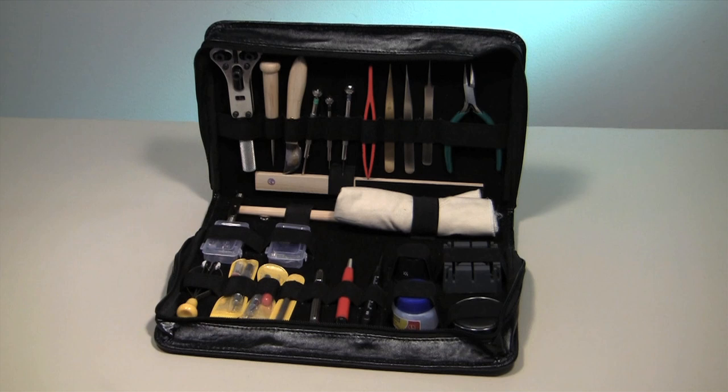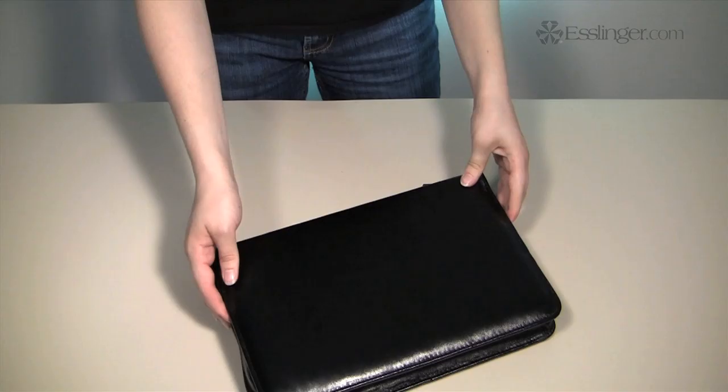Esslinger.com presents the world's most versatile watchmakers repair kit. This deluxe watch repair kit is a must have for watchmakers of any level, but especially for beginners who are just getting started.